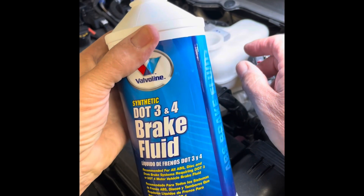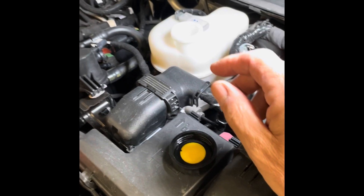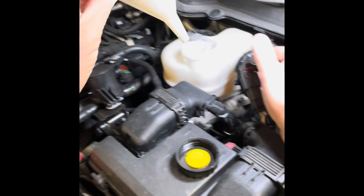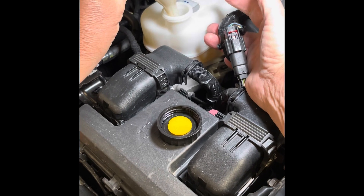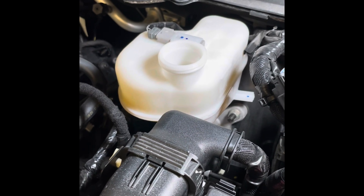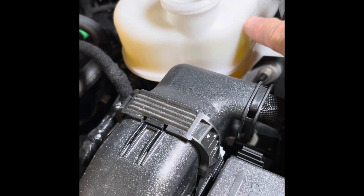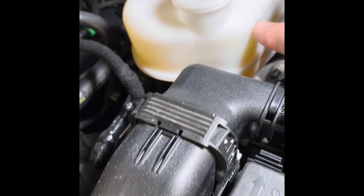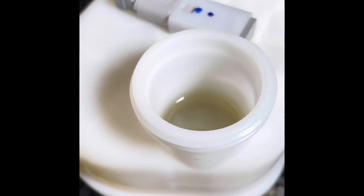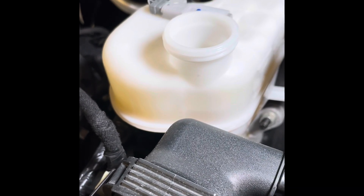We're going to use Valvoline DOT4 brake fluid, which is what's recommended, and I'll use a small foam funnel. We'll go ahead and fill the reservoir up to the maximum level with new fluid. One thing to note is since the new fluid is clear, it's very difficult to see exactly where the level is. I advise looking down into the reservoir just to see where the fluid level is, just to make sure you're in good shape. You definitely don't want to let it run out during our bleed process.